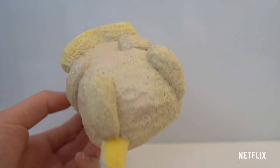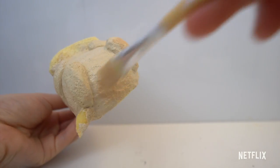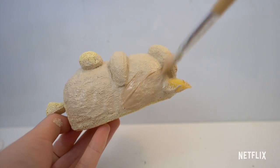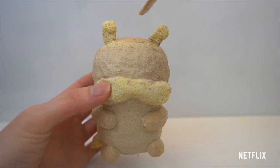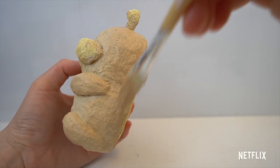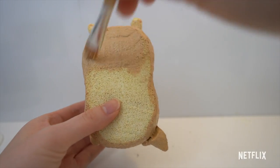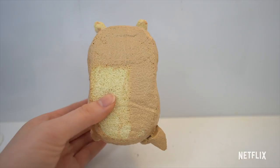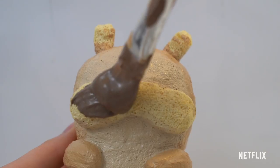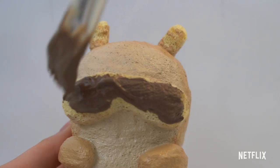I forgot to add the tail earlier so I'm adding that in right now. For my third layer of paint, I decided to shade the squishy with a golden brown color. To make this color, you mix white, brown, yellow, and orange. Don't forget to also paint the back side. Although you won't see the back side of the squishy, it's still important to paint it because it's going to make the squishy more slow rising. I'm painting the muzzle a dark brown color. I started off with a big paintbrush and then moved on to a smaller paintbrush as I got close to the edges.